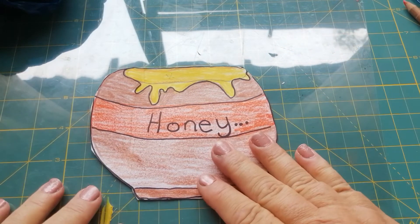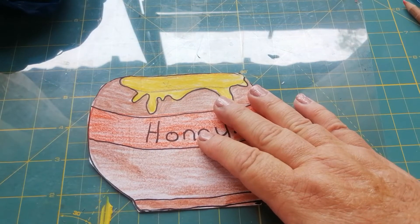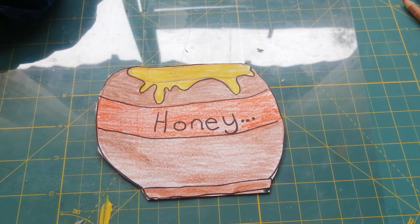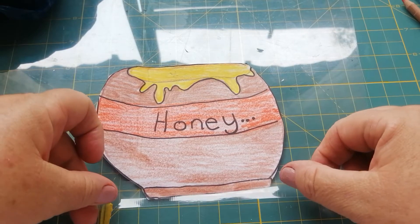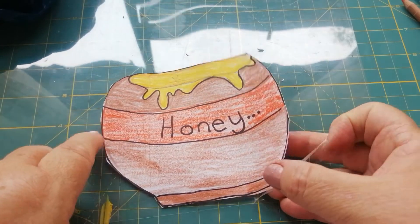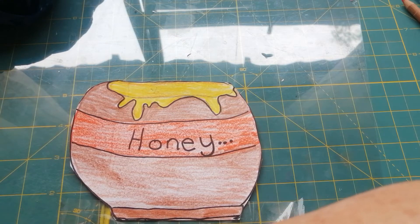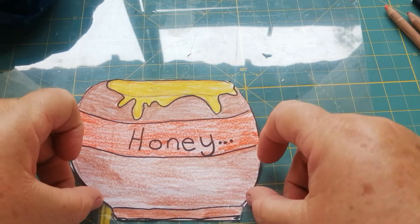We're going to need sellotape - also called clear tape or sticky tape. I always call it sticky tape because it's so sticky! I'm going to take my tape roll and pull a piece off. I'm going to put the tape from the bottom of our pot over the sides, gently on this plastic - not pressing it down hard because we don't want it stuck to the plastic, but pressing it firmly on the actual paper.